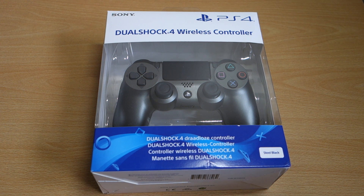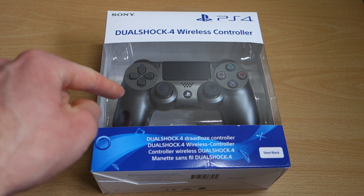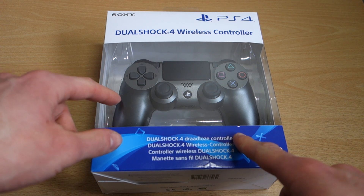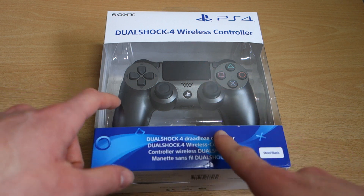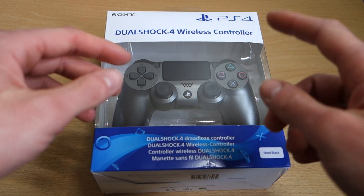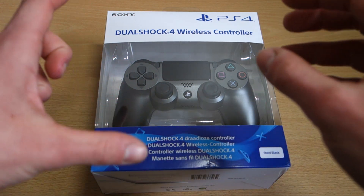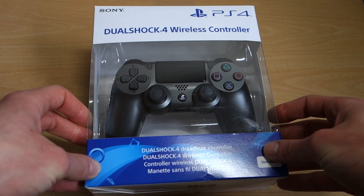Hey guys, Barney here back for another video and today I have the unboxing of the Steel Black DualShock 4 Gen 2. I never got the first generation of the Steel Black, and ever since the second generation controllers had been announced and they've been releasing them, I've been waiting for this color for a long time. It looks really, really nice — you've got that gunmetal look there.